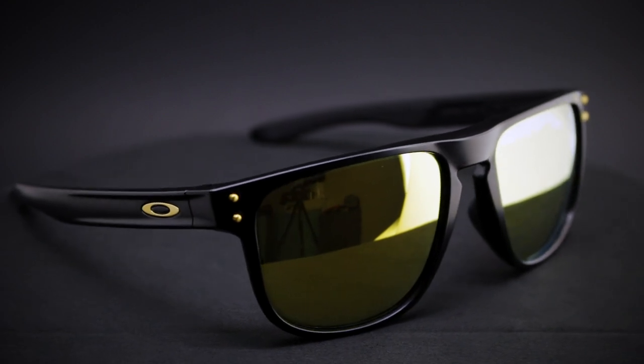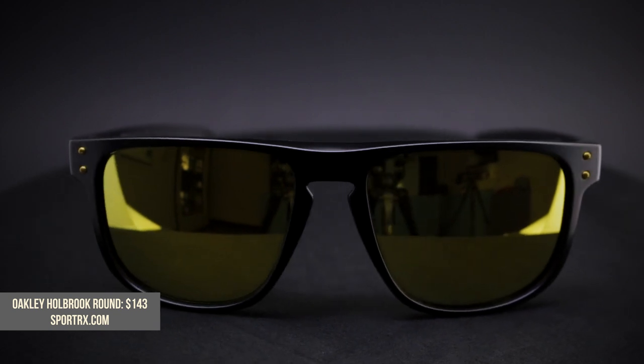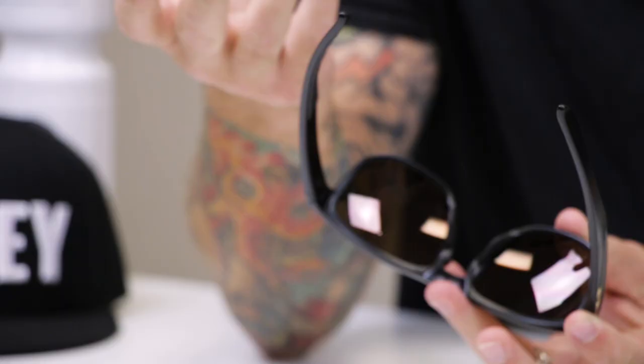Then there's the Holbrook Round. Again, named well — it's a round Holbrook. It's a Holbrook where the lens has been rounded at the bottom and it's a little flatter across the top. One of the cool features: it's the only frame in the Holbrook collection that has rubber nose pads along with unobtainium temples, and the temples are textured — an homage to Oakley's motorcycle grips. You're going to get a really good, tight fit.